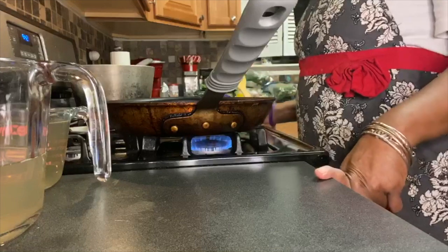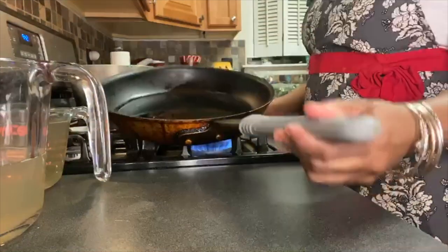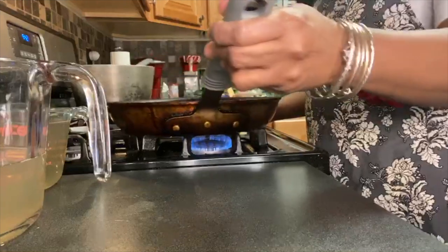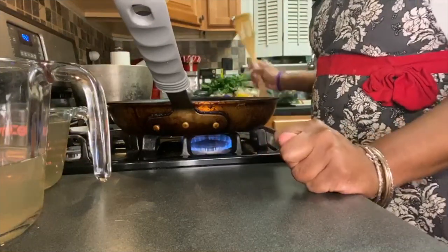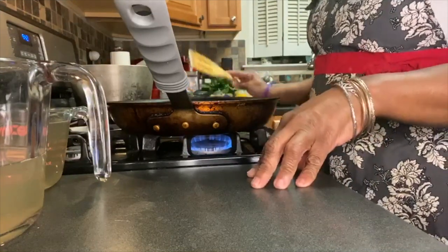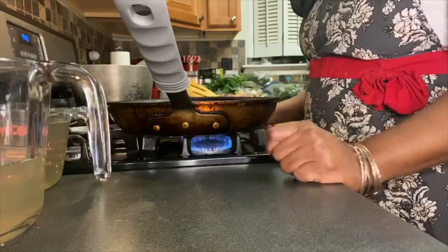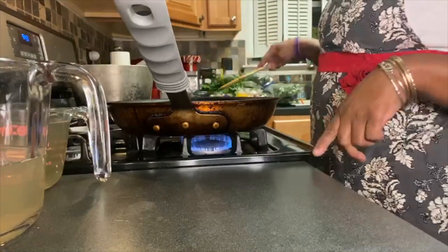Hello everybody and welcome to my segment on potato leek soup my way. My name is Nicole and thank you for keeping me company today while I show you how to make my version of a simple potato leek with parsley soup, homemade.